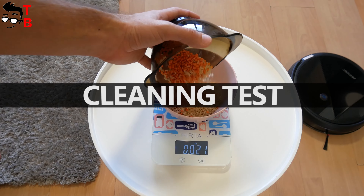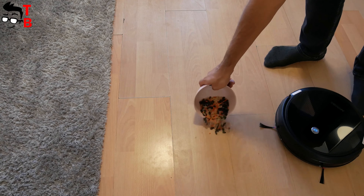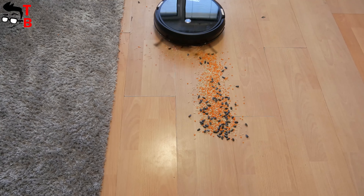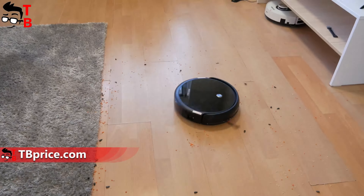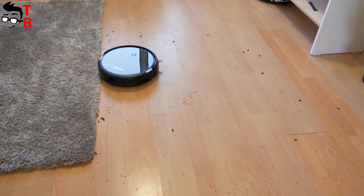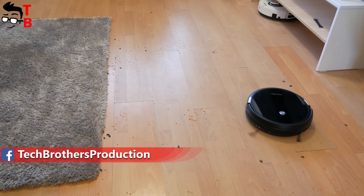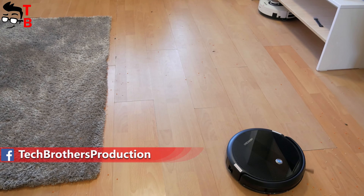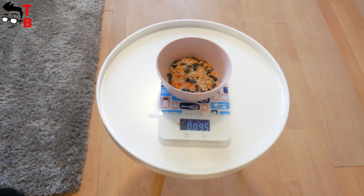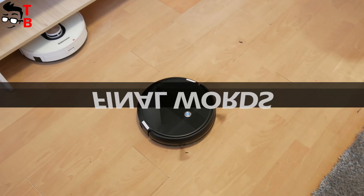Now let's do the cleaning test. I have exactly 100 grams of debris spread on the floor, and I start the robot vacuum cleaner in spot cleaning mode. The vacuum cleaner collected 95 grams of debris, giving a cleaning efficiency of 95%. That's a good result for a budget robot vacuum cleaner.